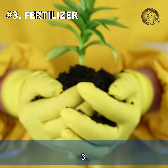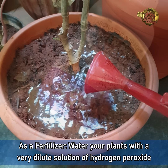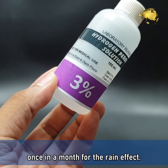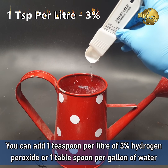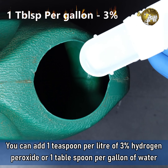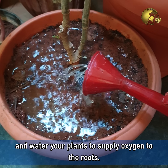Number 3: As a fertilizer, water your plants with a very dilute solution of hydrogen peroxide once a month or so for the rain effect. You can add about 1 teaspoon per litre of 3% peroxide, or 1 tablespoon per gallon of water, and water your plants to supply oxygen to the roots.